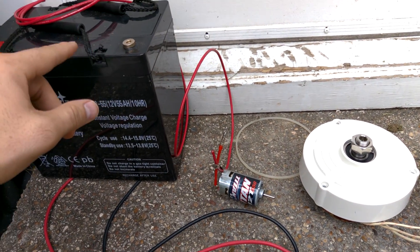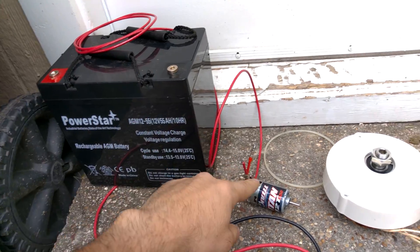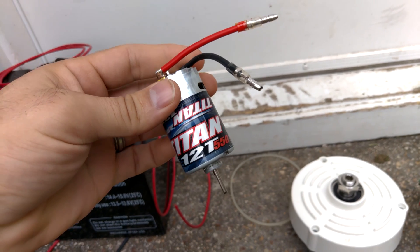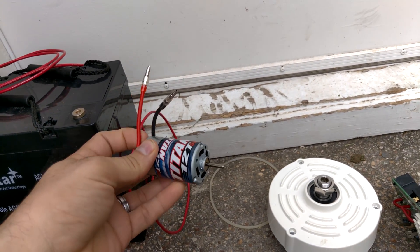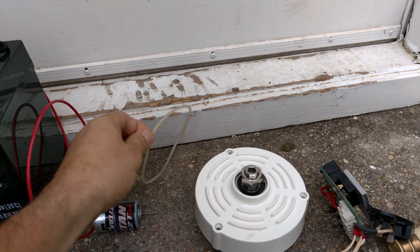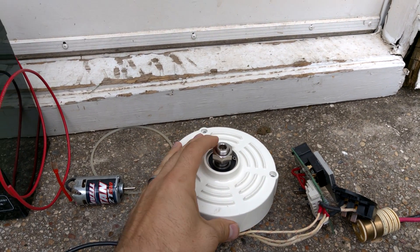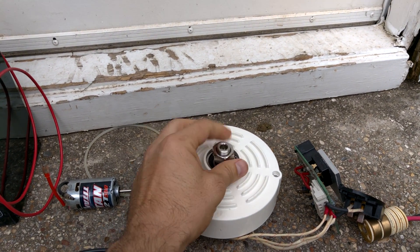You have your negative and positive running and connected to the little motor here. And this, some way, needs to connect via a belt, direct drive, cog, transmission, or something to this wind generator, and spin this.